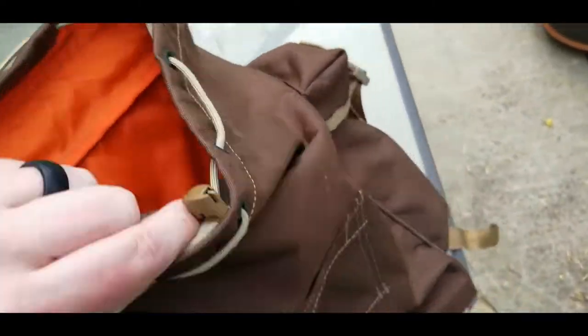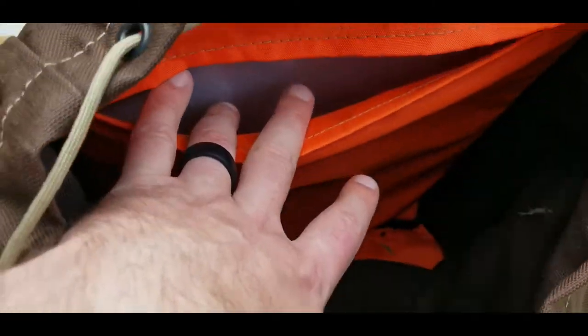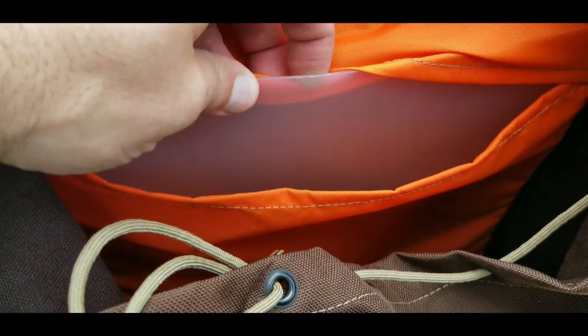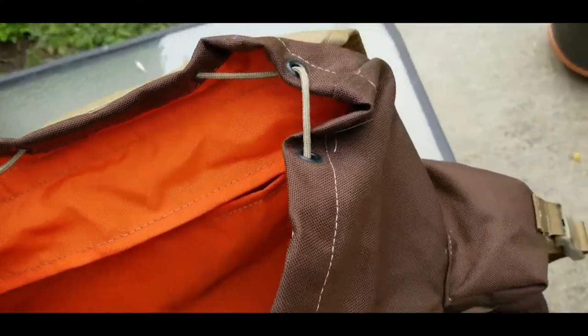On the Hidden Woodsman, you do not have side sleeves like some of Malcolm's other designs. There is an orange reflective line inside that increases visibility. There's also a plastic sheet inside that helps give structure to the back panel — you can use it as a sit pad or remove it entirely if needed. There are no hydration ports on the Hidden Woodsman.